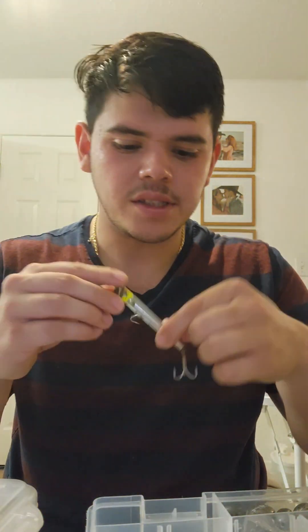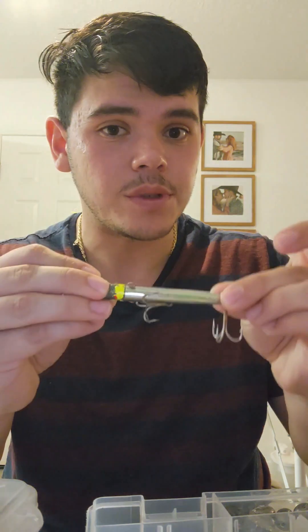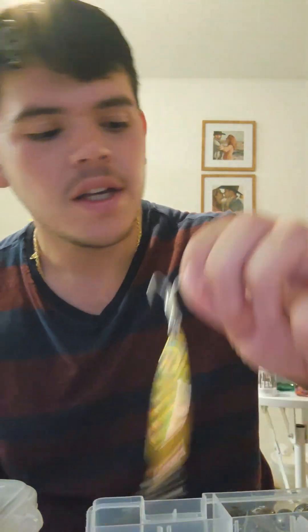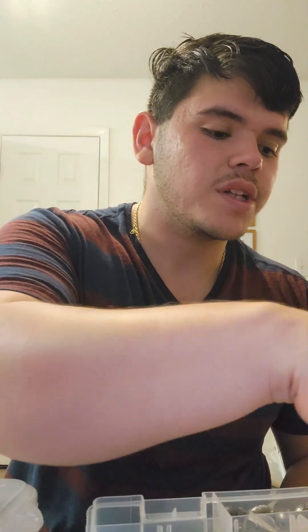For piers it's highly recommended to have a Gotcha plug. Gotcha plugs, especially walking the dog on the piers, will catch you plenty of mackerel — I've even caught trout with this. Both packs of Voodoo lures and the Gotcha plug including the spoon right here and you're still sitting at under $30.